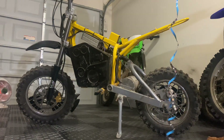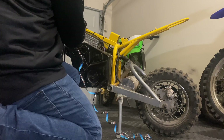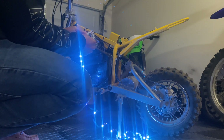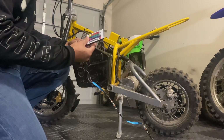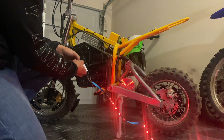Before we get any further, let's see if it actually works. Okay, it definitely works. The remote didn't seem to work at first — turns out there was just a plastic strip on the inside that you have to pull out to activate the battery, but it works.